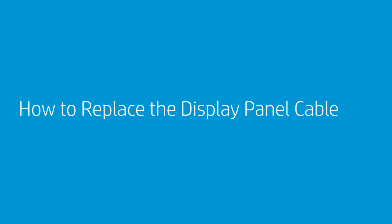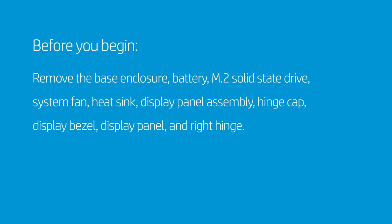How to Replace the Display Panel Cable. Before you begin, remove the base enclosure, battery, M.2 solid-state drive, system fan, heat sink, display panel assembly, hinge cap, display bezel, display panel, and right hinge.